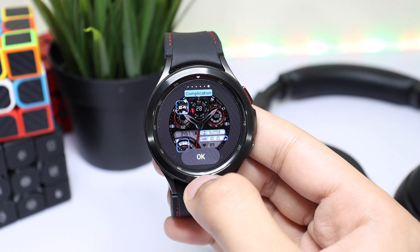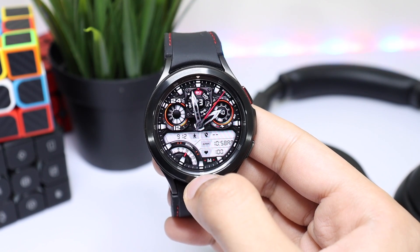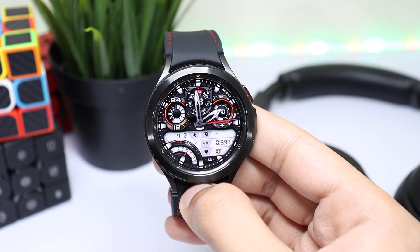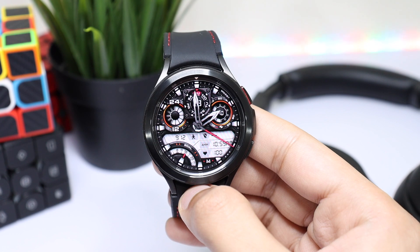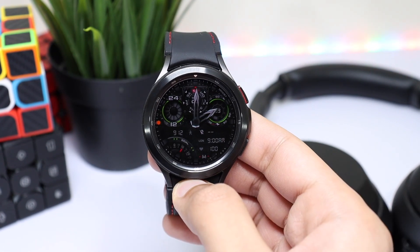Now we have this new design for MD287. You can check it out from Google Play Store and Samsung Galaxy Store. Let's also see the always-on display mode with this watch face.